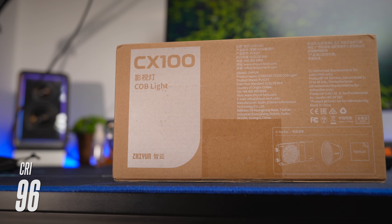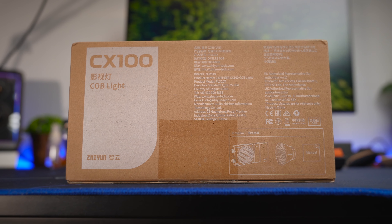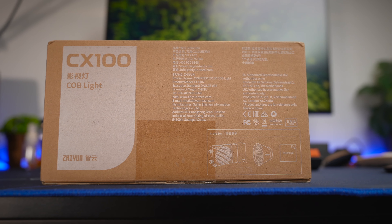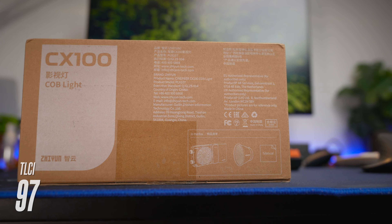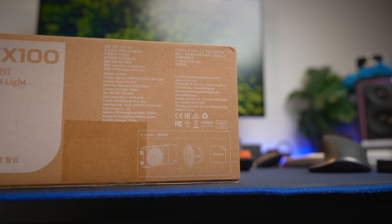Finally, many LEDs out there have very inaccurate lighting color, but the CX100 comes with very accurate lighting — a CRI, or color rendering index, of 96, which is close to the maximum of 100, meaning you're getting a really accurate rendering of color. It also has a TLCI, or television lighting consistency index, of 97, meaning the output from this light requires almost no color correction.